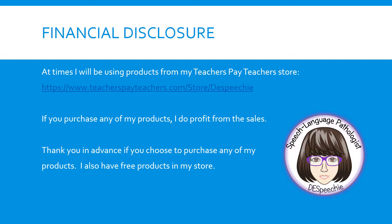At times I will be using products from my Teachers Pay Teachers store located at www.teacherspayteachers.com/store/DE-speech. If you purchase any of my products, I do profit from the sales. Thank you in advance if you choose to purchase any of my products. I also have free products in my store.